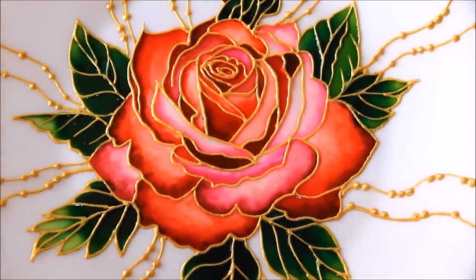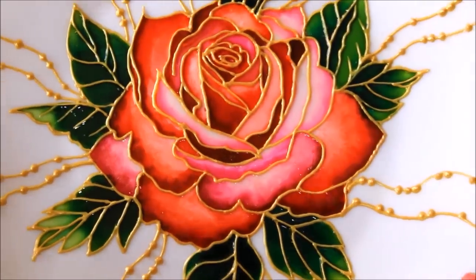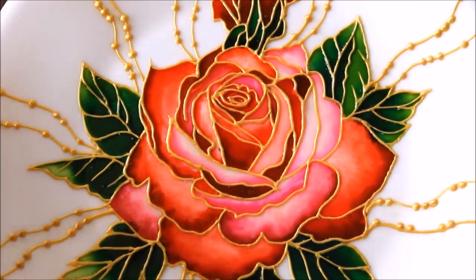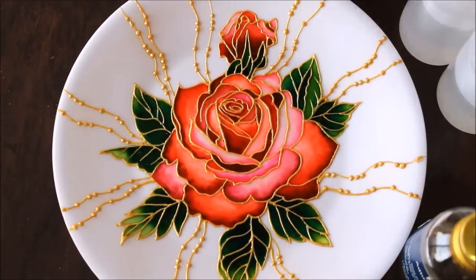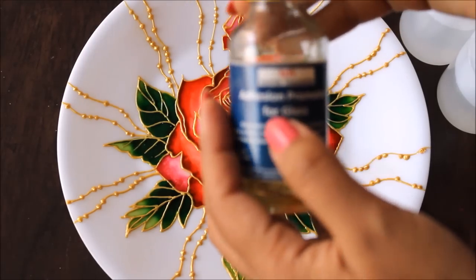This is the close-up view, and you can clearly see the beautiful shading we have done, which is very clearly appearing, and the golden liner complements our painting beautifully. For varnishing a plate decor like this, you have quite many options — you can use a Liquitex professional gloss varnish, or you can also use a commonly available adhesion promoter for glass, which I use for varnish on decors like this.